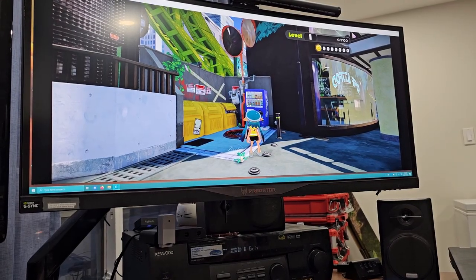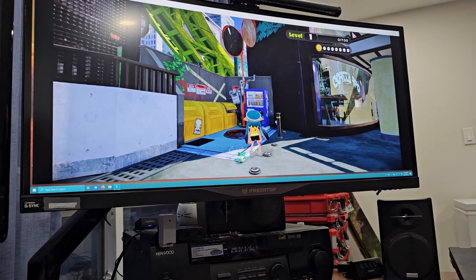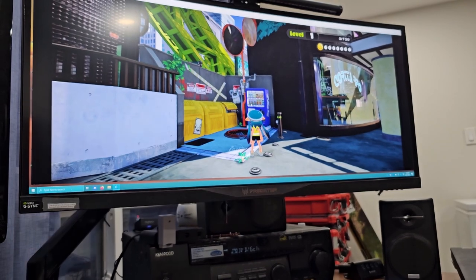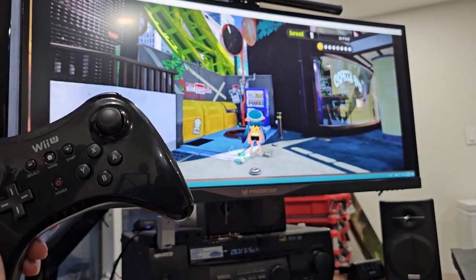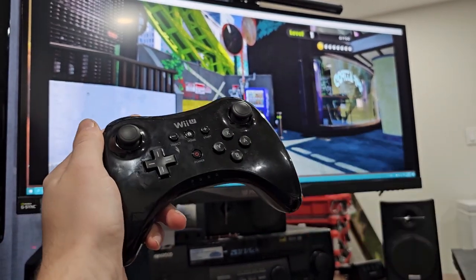This is my entry to the BitBuilt Summer Building Contest 2023. My project is called Pro Controller X, or Pro Controller Cross. It is an attempt to cross a Wii U Pro Controller with a Switch Pro Controller, and cross the functionality with the ergonomics of the Wii U Pro Controller.